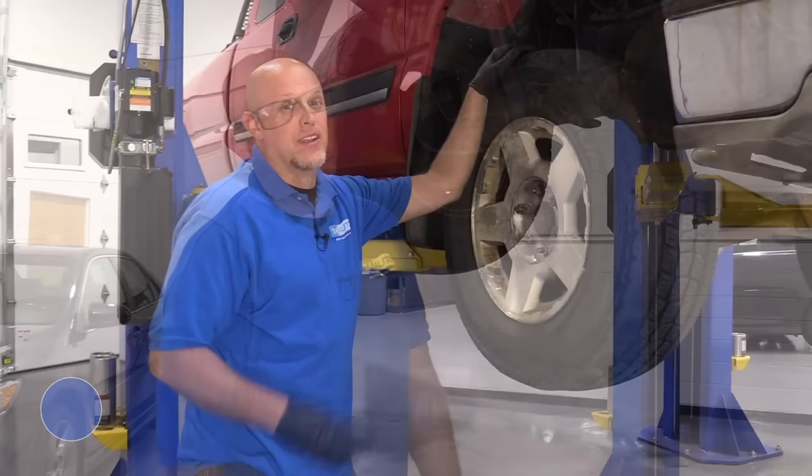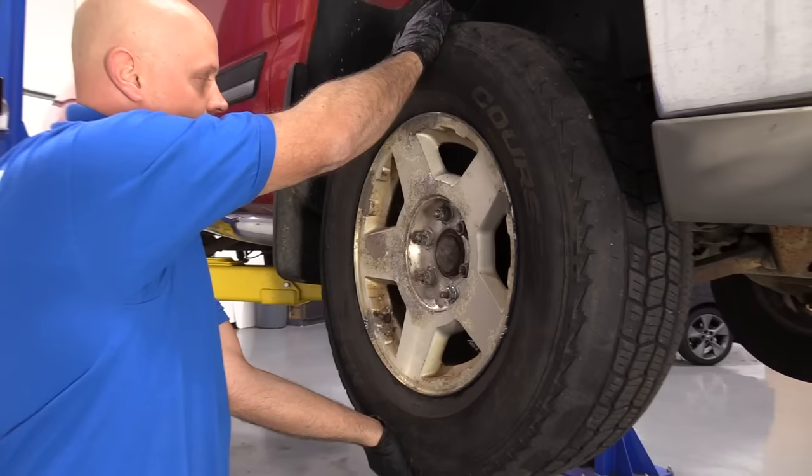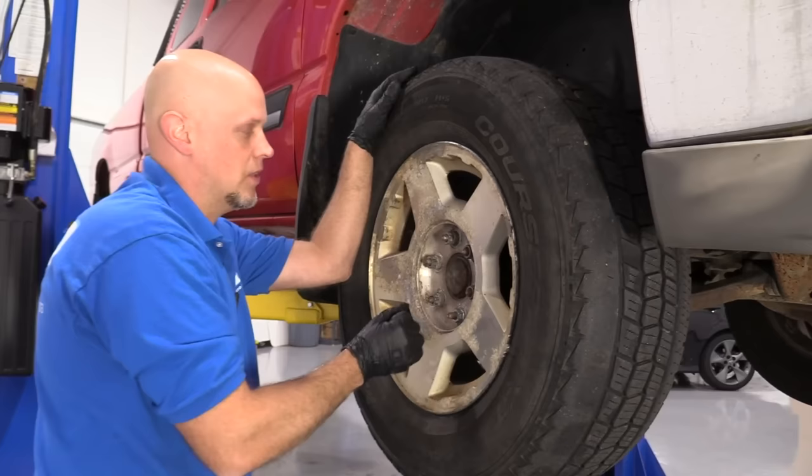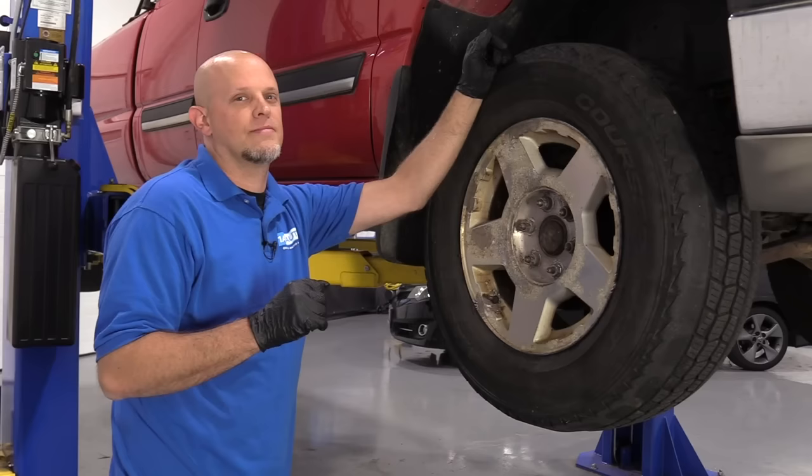Number four: front wheel bearings. The front wheel bearing is located right here — it's what attaches the wheel to the vehicle. To check it, grab the wheel on the top and bottom and give it a shake. If there's any play, the wheel bearing is probably what's loose, though it could also be the upper or lower ball joint. Symptoms include a humming or growling noise while going down the road, and the pitch changes as you turn the wheel back and forth — it might make noise turning one direction but not the other.